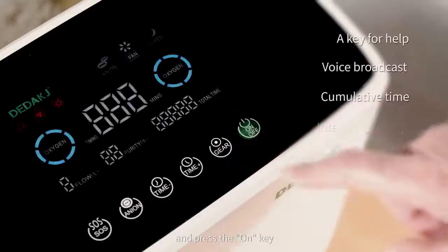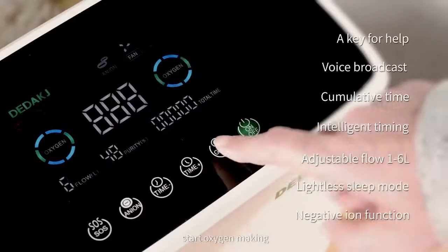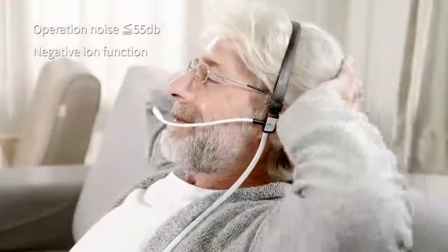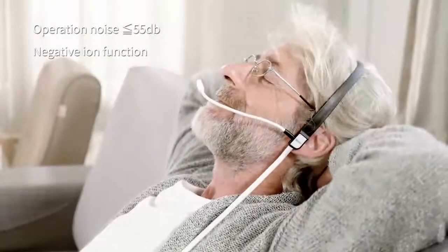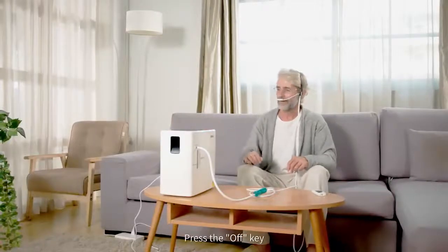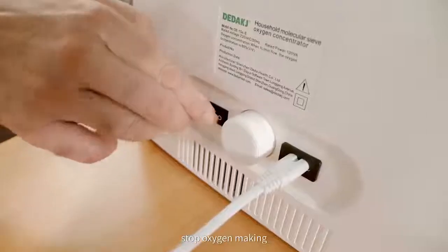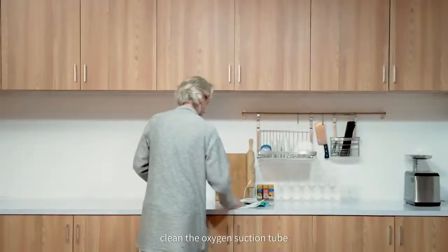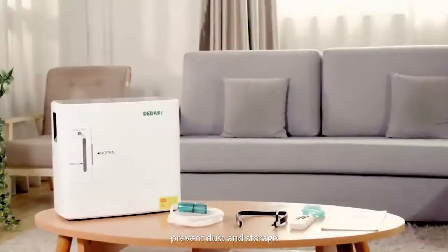Turn on the power switch and press the on key to start oxygen making. Press the off key to stop oxygen making, then turn off the power switch. Clean the oxygen suction tube to prevent dust, and store properly.